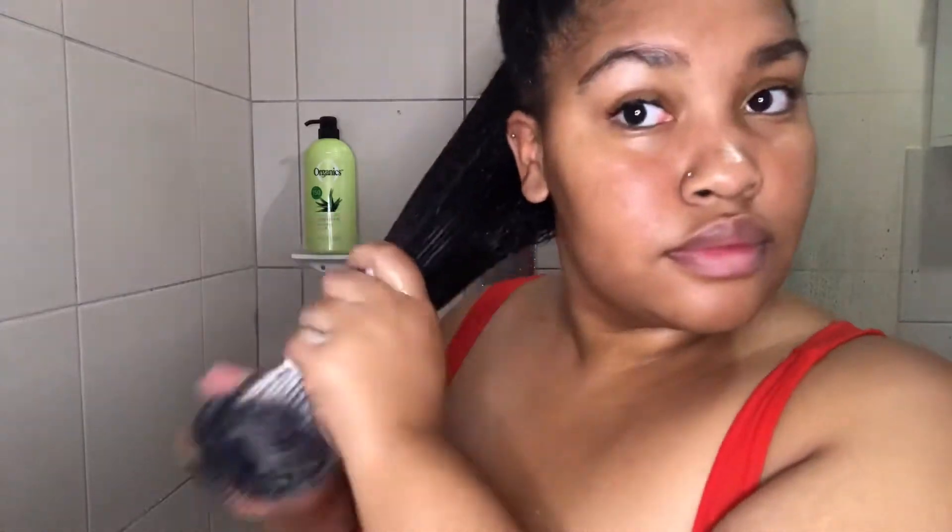This little chrome brush honestly has to be one of my favorite purchases. Now I'm just going to twist that section and put it aside, and move on and do the same to the rest of my hair.